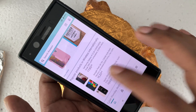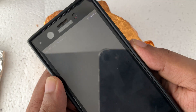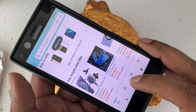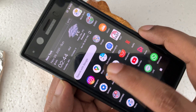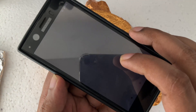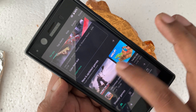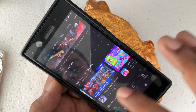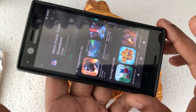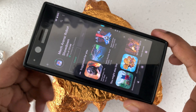Everything is working — there's no data, no Wi-Fi as you can see. When I close it you can see no SIM card, no service, no internet service — but actually the internet is working here as you can see. Then again I go to Amazon, Google Play Store — I'll try to download some small game or something. Place exactly on top and here you can see the internet is working.